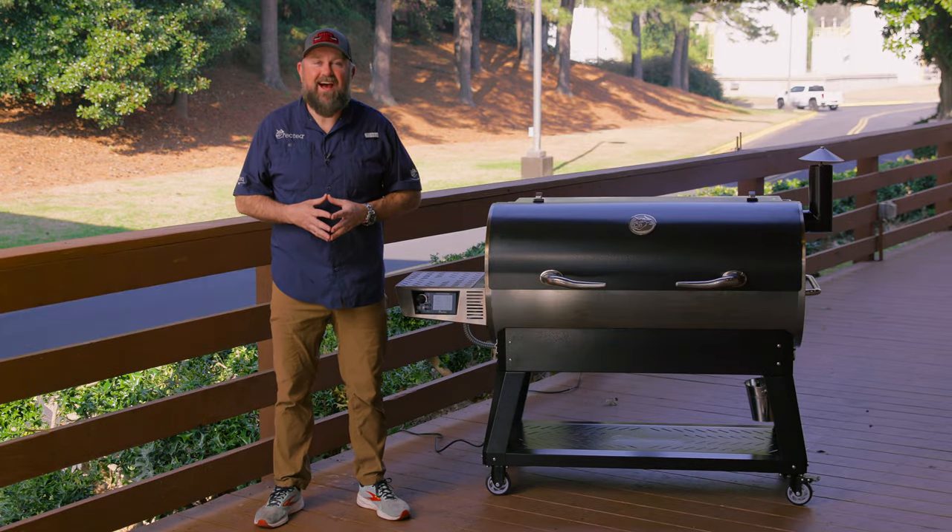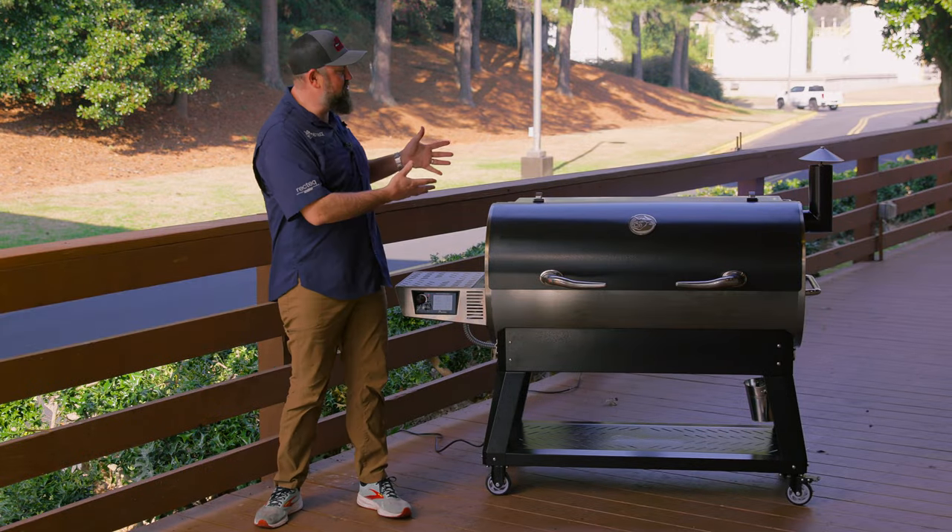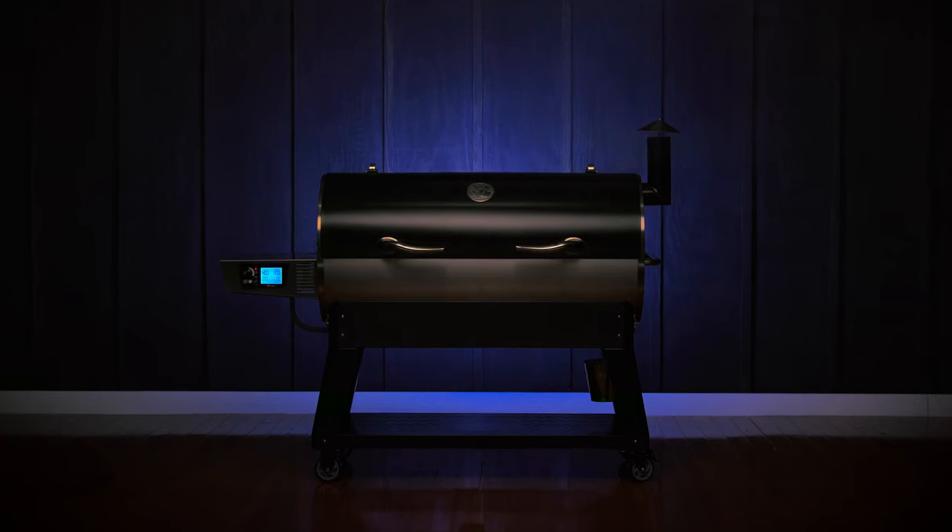Hey, what's up, RecTech family? I'm Jody Flanagan, and I want to introduce you to the all-new Flagship XL.